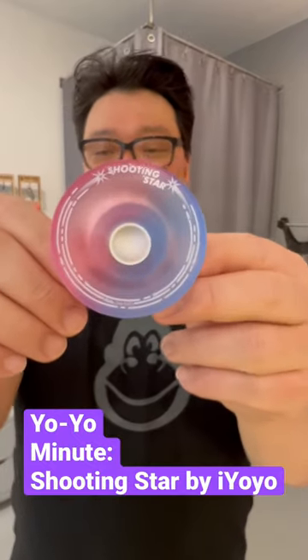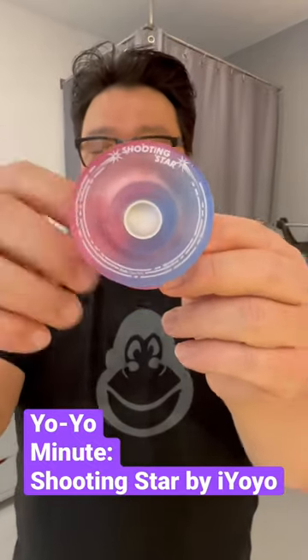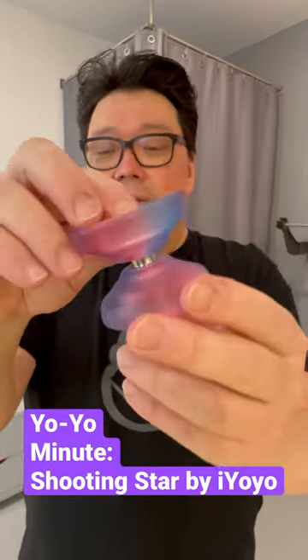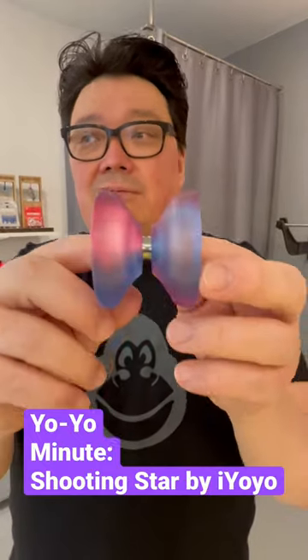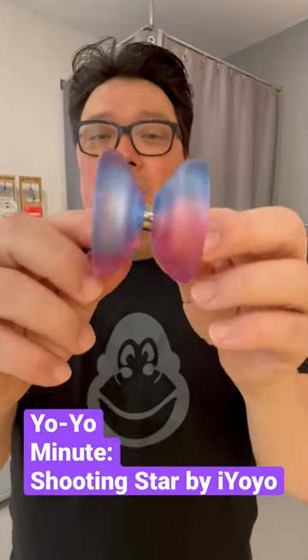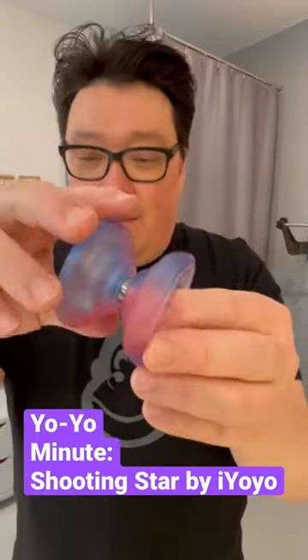And it's actually just one of the best plastic yo-yos being made today. So let me give you the specs. It's 57 millimeters in diameter, the width is 44.8 millimeters wide, the weight is 63.8, and it comes with a responsive bearing and a Pixel bearing, which is made by i-Yo-Yo and Caribou Lodge — they made their own bearing.